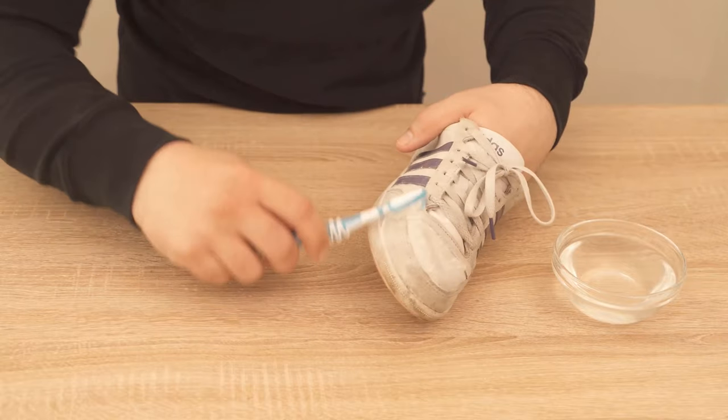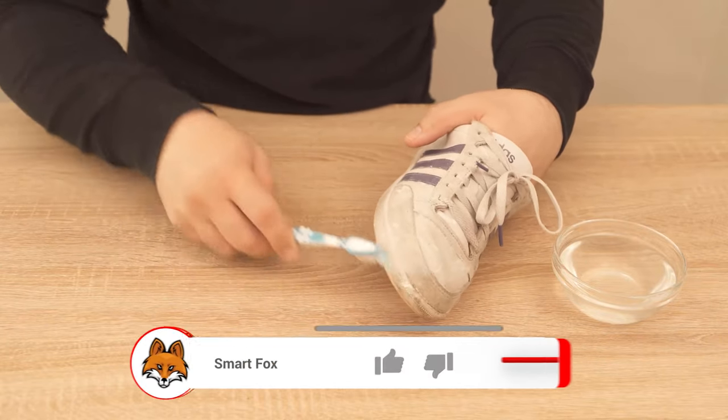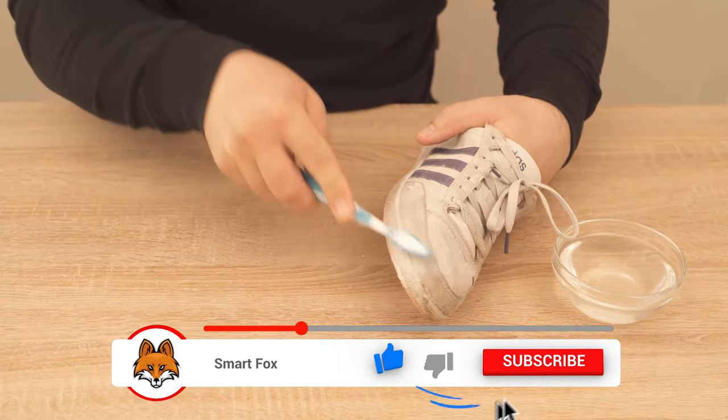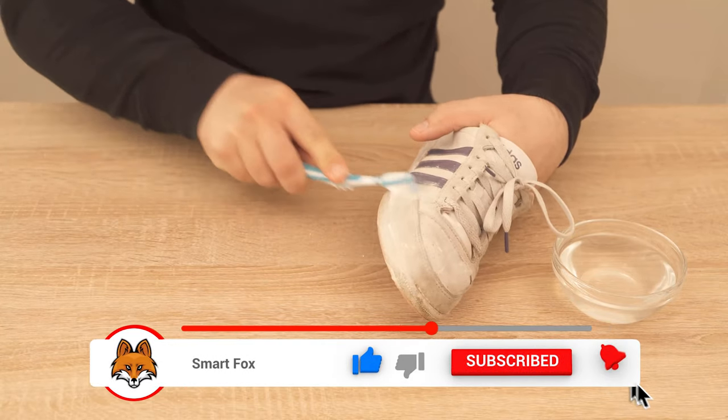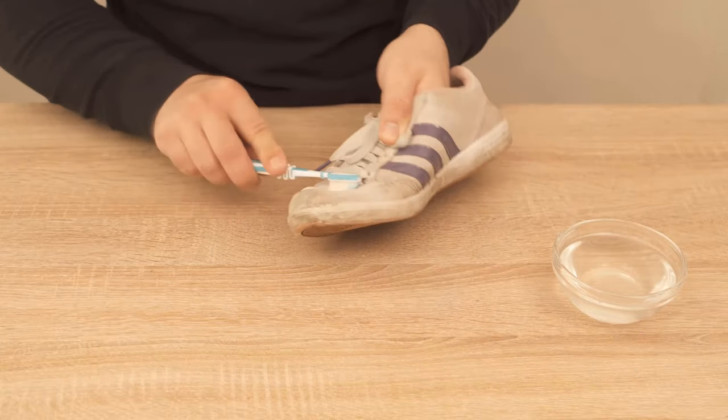In between you should also take some more toothpaste, because such a small blob will probably not be enough for the whole shoe. If you have now cleaned for a few minutes, you will see relatively quickly that the dirt dissolves quite easily.